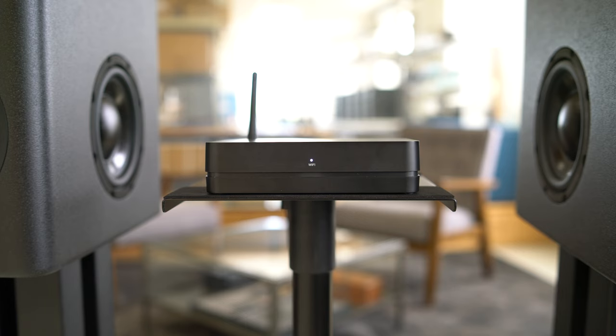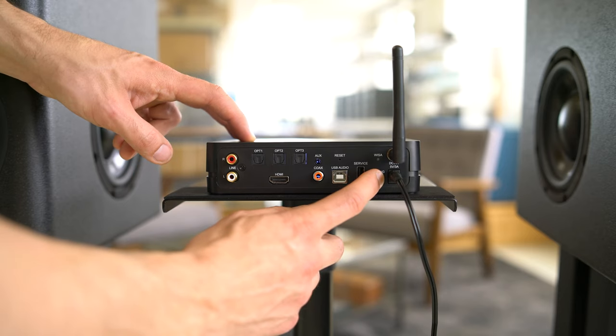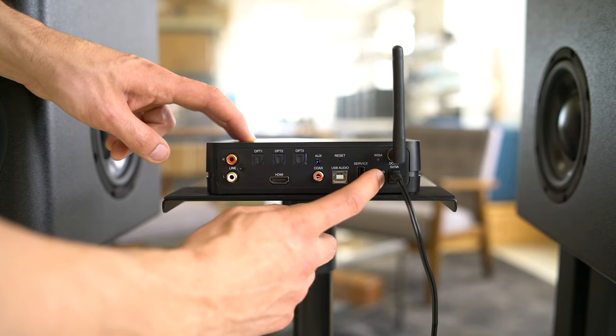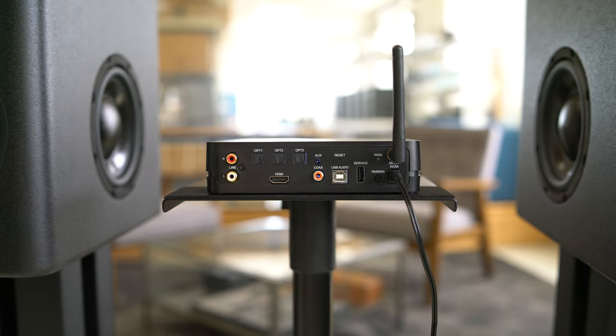It is now time to pair the included remote with the stereo hub. This can be done using the Masonovic app, which we'll go over later in this video, or it can be done using the following procedure. Press and hold the pairing button on the rear of the stereo hub for around 3 to 4 seconds until the rear LED starts to blink. Now press any button on the remote. When paired, you will see that the LED on the rear panel has stopped flashing. When you push any button on the remote, the LED on the rear will blink, confirming that the pairing was successful.